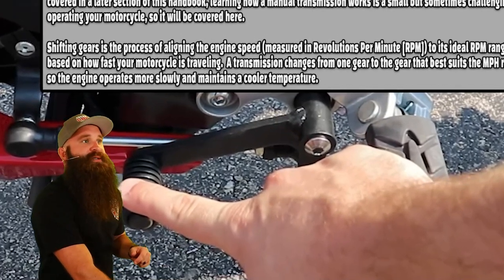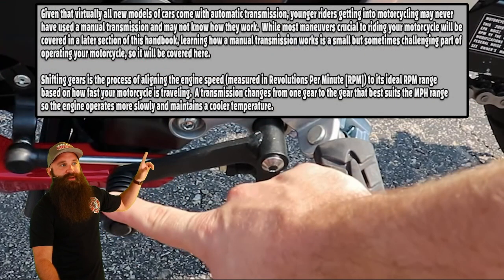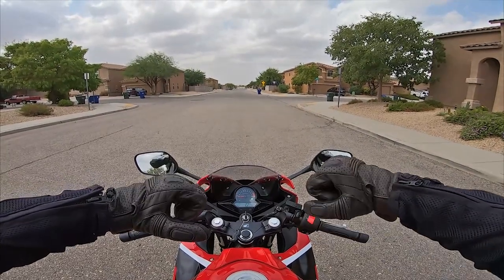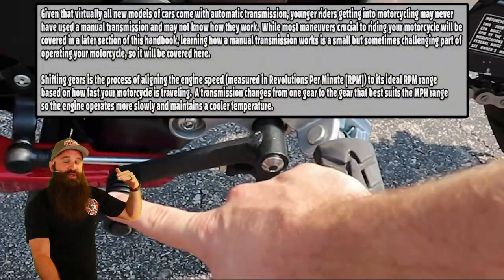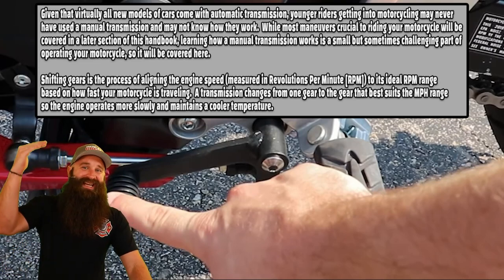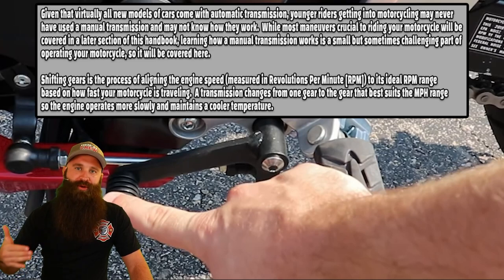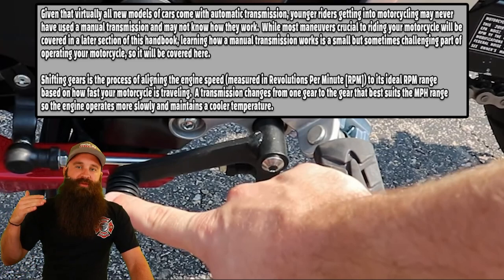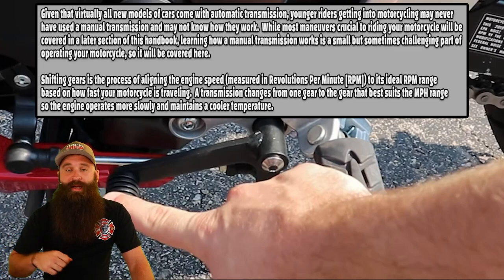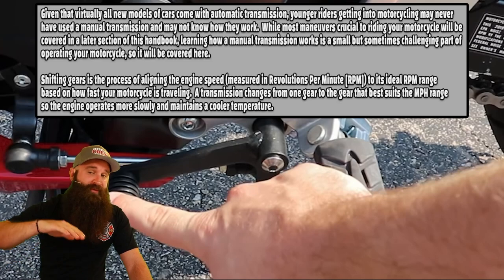Shifting gears is the process of aligning the engine speed — measured in revolutions per minute — with your road speed. The main thing is finding that special zone: getting the RPMs up to a certain point, then you shift. RPMs down to a certain point because you're slowing down, then you shift again. When you hear people in second gear trying to go 60 miles an hour — that's because you're not in the right gear. You need to be in third or fourth gear at that point.